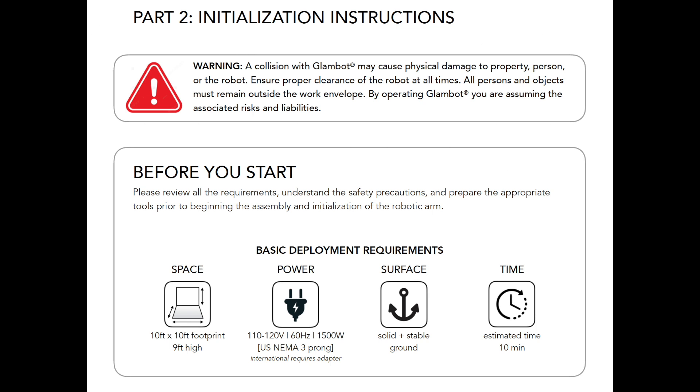GlamBot Initialization Instructions. This is a guide to turning on and running your GlamBot. Before starting, ensure access to a standard outlet. For customers outside the US, your unit has already been modified for your country's voltage. However, an included power adapter may be required.